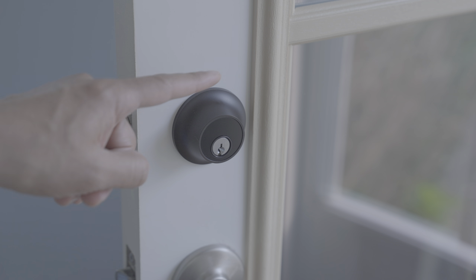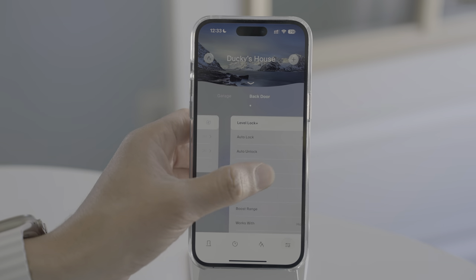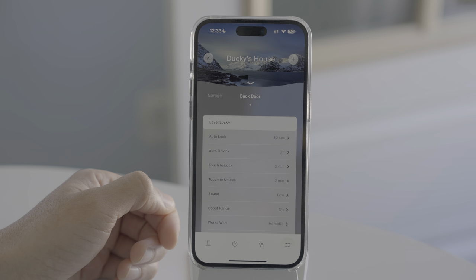Let's go ahead and test out Touch to Unlock — just touch like that, and you can see the lock unlocks. If you have multiple Level Locks, you can simply swipe to switch between each settings panel for each respective lock.